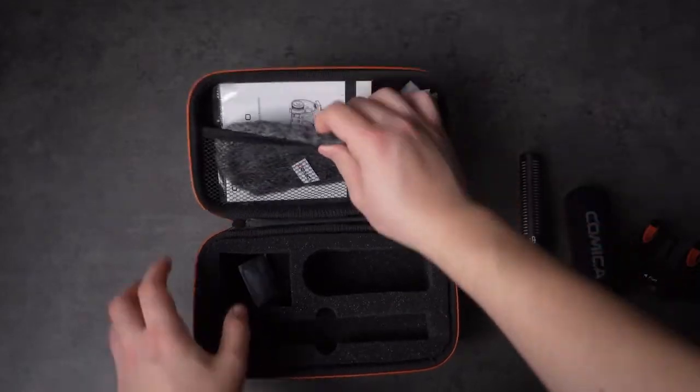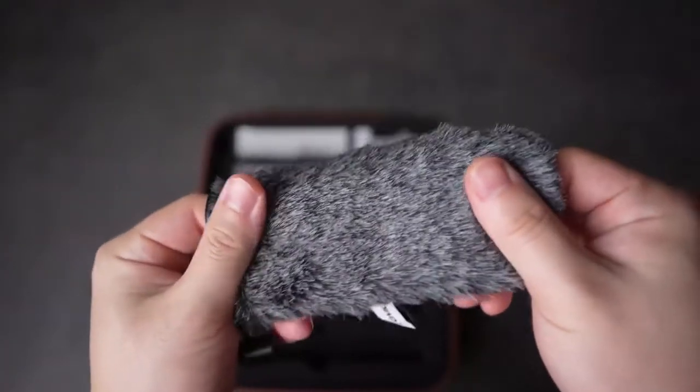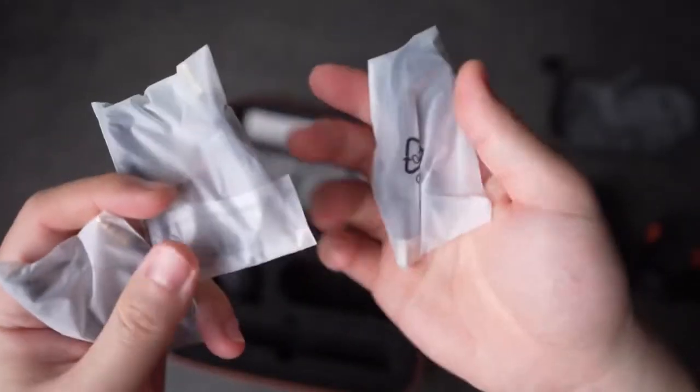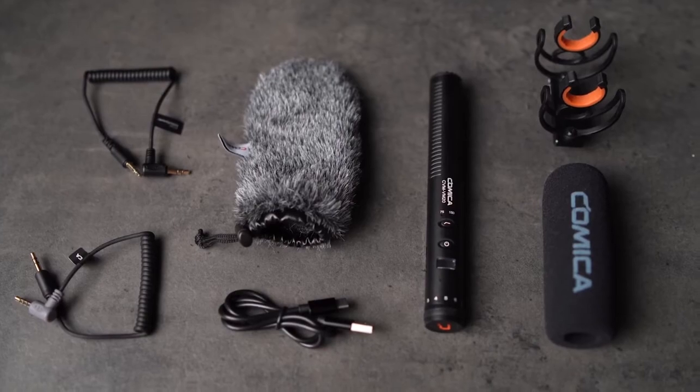In the top portion of the case you will get the dead cat, paperwork, and both TRS and TRRS cables, so you can use this mic with your smartphone or your camera. Overall I am impressed with the accessories that come with this microphone. The kit comes with pretty much everything you need to get started.